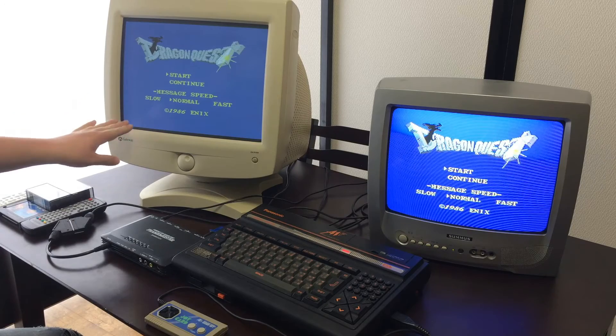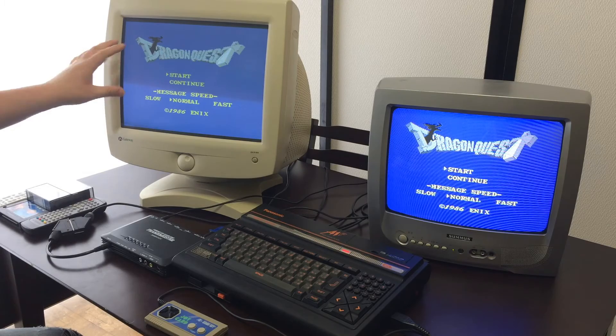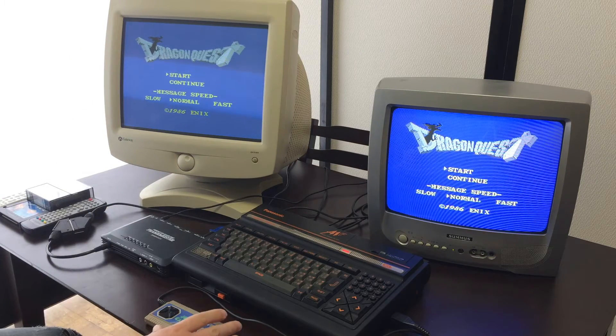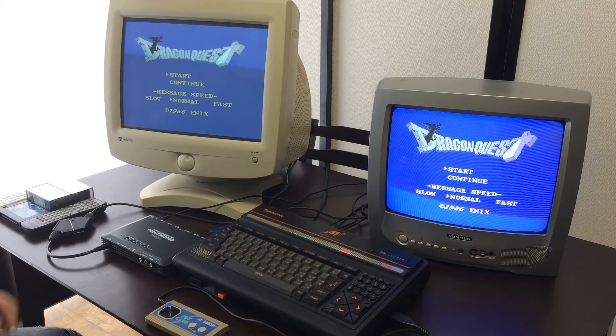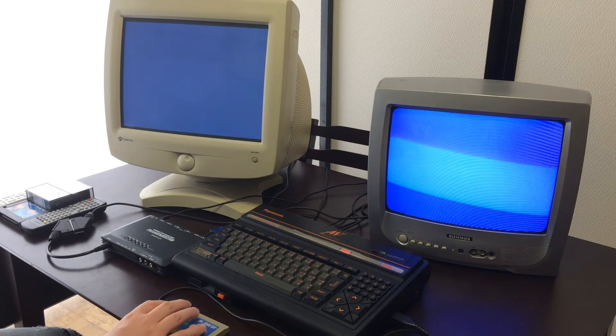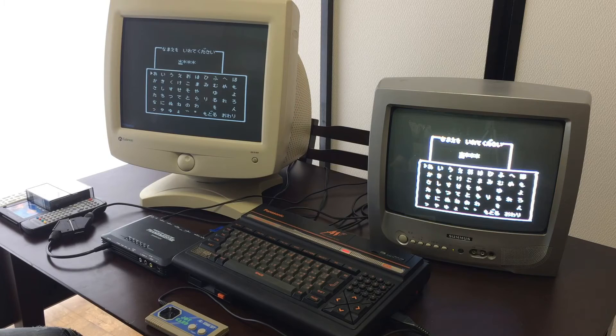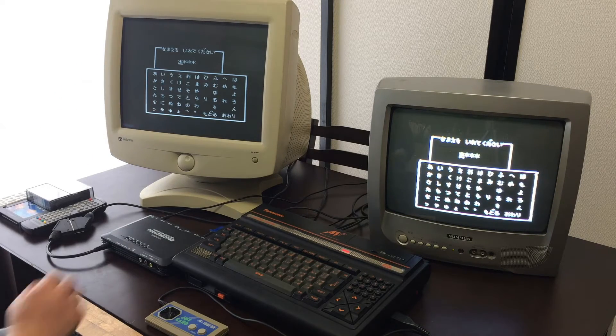So here we've got the Framemeister on, and we've got the scanline settings on, which maybe you can't see very well on here, but it looks very nice. And then there's our CRT television. You can easily see how much cleaner this picture is, even though perhaps it's not as bright. The picture on the Framemeister monitor is very, very clean and sharp, while on the CRT television it's very, very blurry — it's almost impossible to make out the letters if you don't really know what you're looking at.